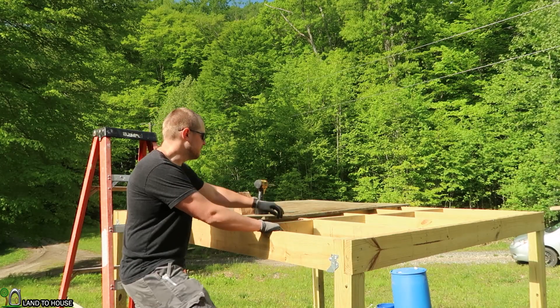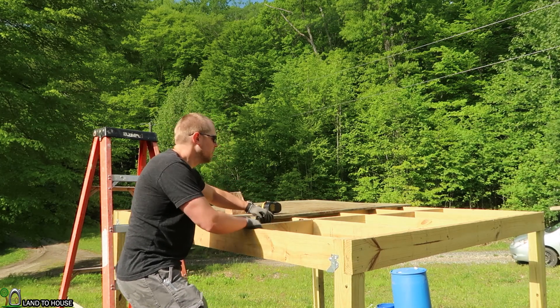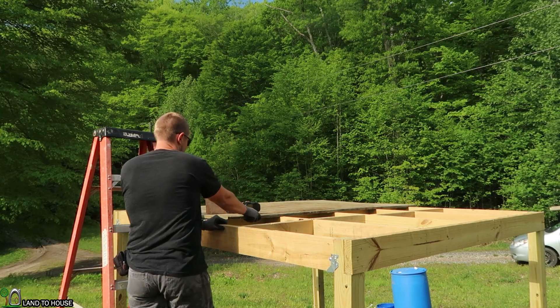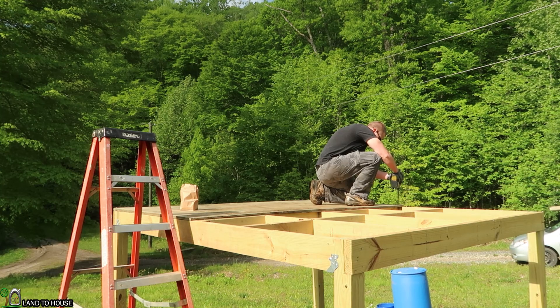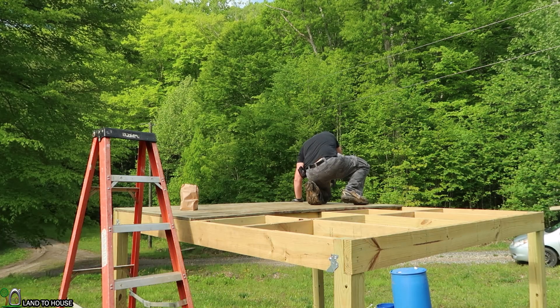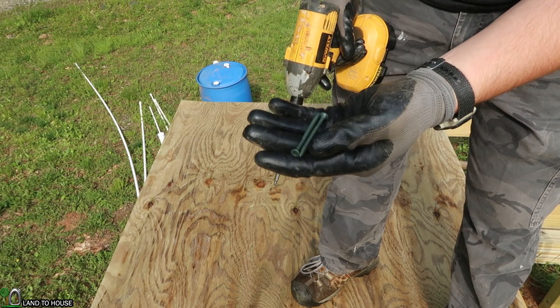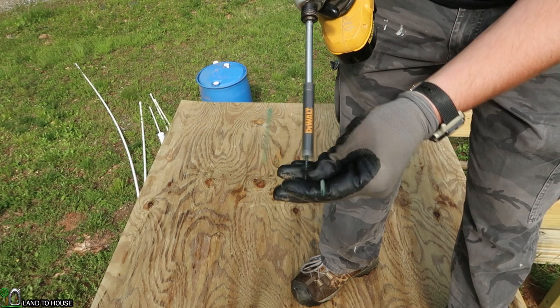Now that I have the plywood up here, I need to just get it over to the edge and make sure it is nice and squared up. This stuff definitely is heavy. I'm using two-inch exterior grade Torx head screws to put this plywood onto the frame, just using an impact driver here.